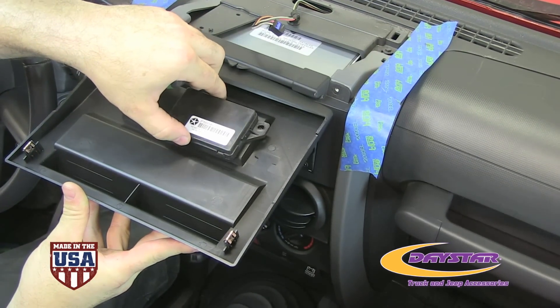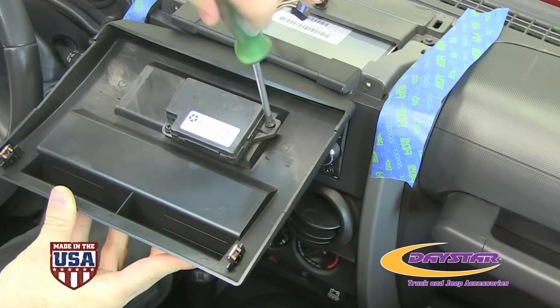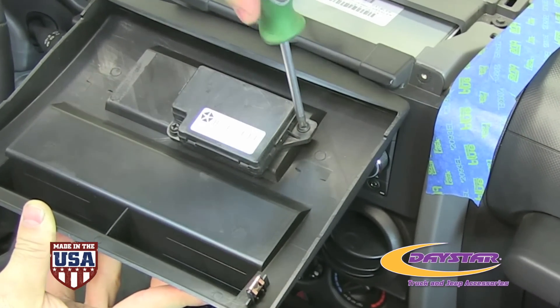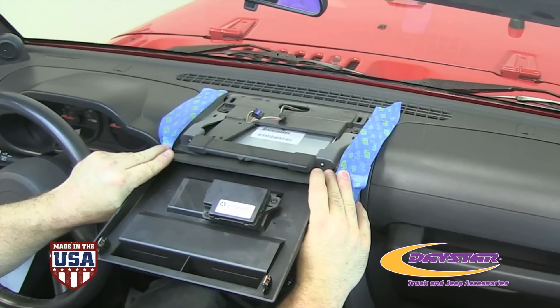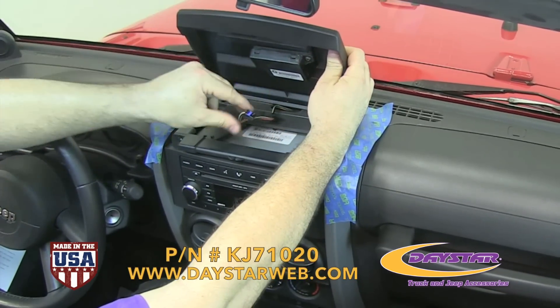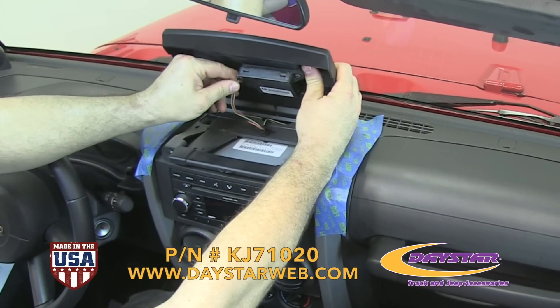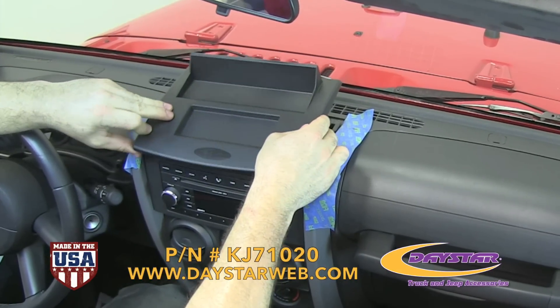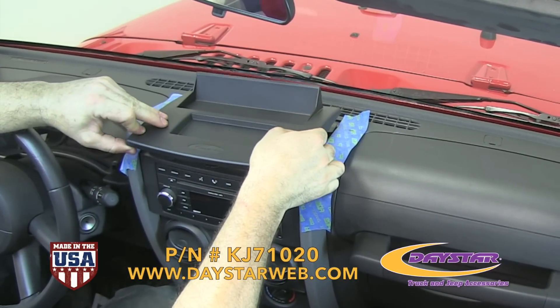Install the compass module on the Daystar panel using a Phillips screwdriver. Now we can flip the panel over, reconnect the compass module, and install the dash panel. Start with the front of the panel down so it will catch the dash, and then push down in the back of the panel so the two clips will engage.